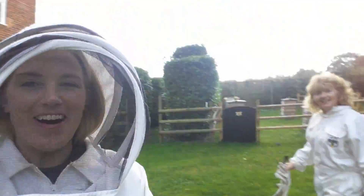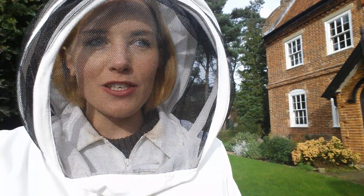Hi everybody, it's time for another bee vlog with Maddie and her mum. Lots of you have been asking for more bee vlogs. To be honest it's a bit tricky because over the winter not that much happens in terms of being a beekeeper, but there are some things we need to do that will set the bees up for the winter months, and we're going to go through some of those today.